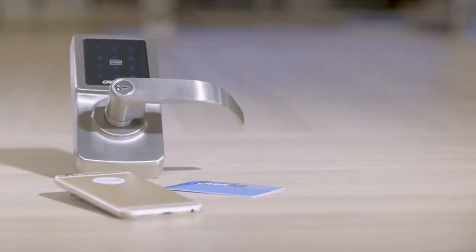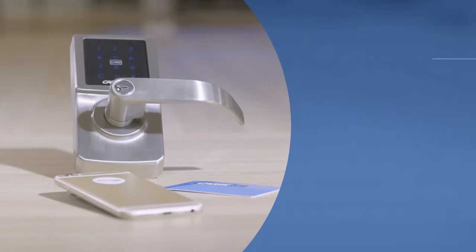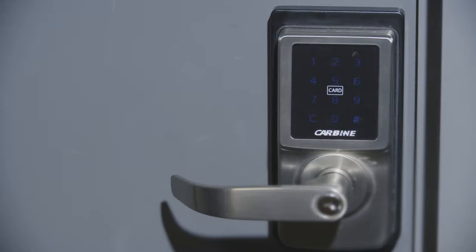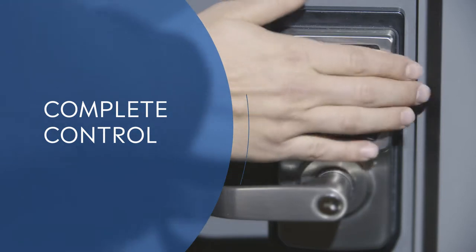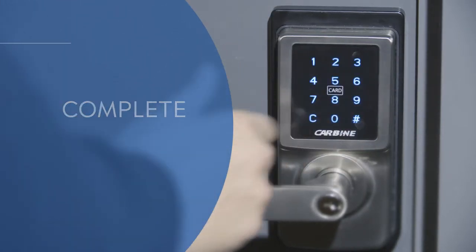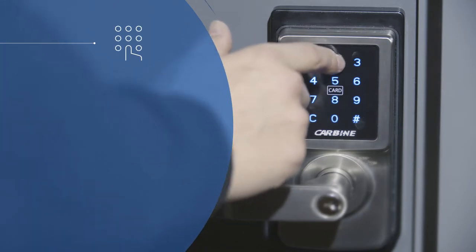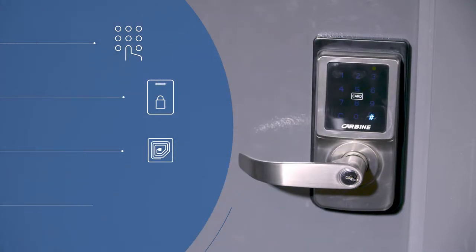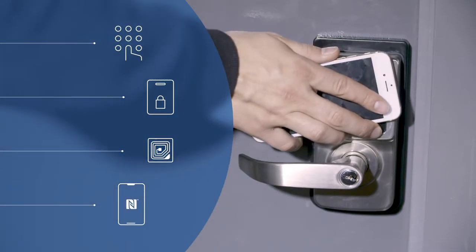With Carbine's CEL 3-in-1, your children, tenants or cleaners will no longer need a key to get in and out of the property. The CEL 3-in-1 provides you with complete control of who enters your premises. Access is now a convenient keyless solution by way of the touchpad's 4 to 8 digit code, RFID card, RFID sticker, or NFC enabled smartphone.